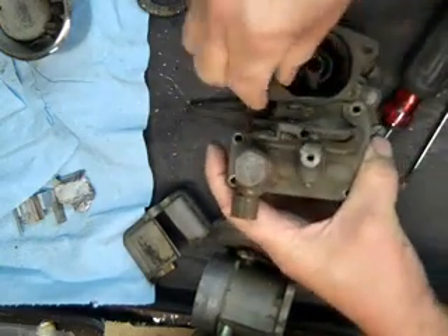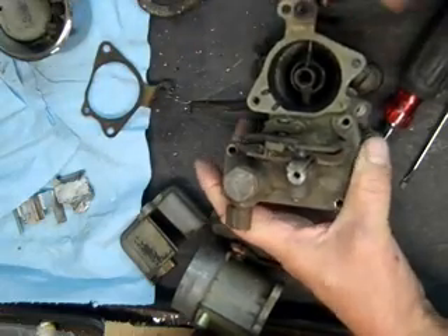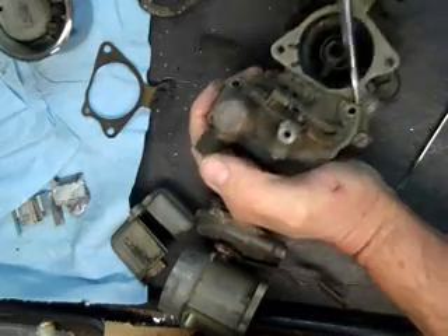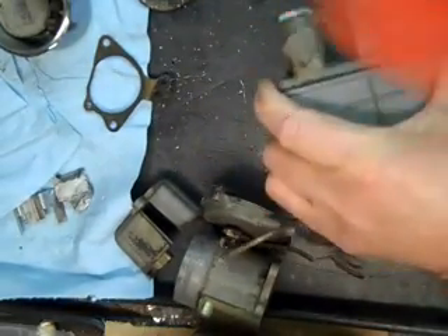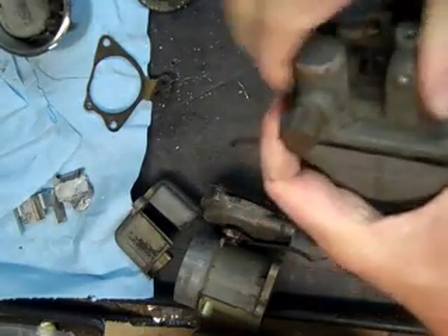So I have these screws all loose off the float bowl here. New gaskets come in the custom kit that I make. I'll just tap it a little bit with my rubber hammer — there we go.